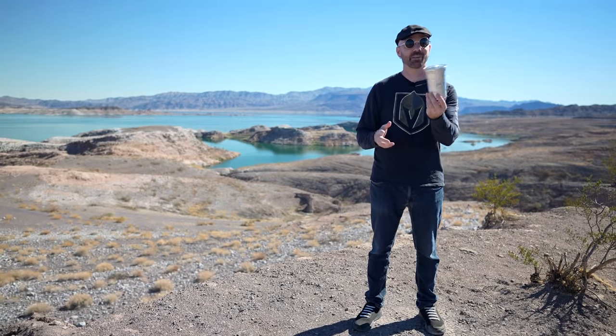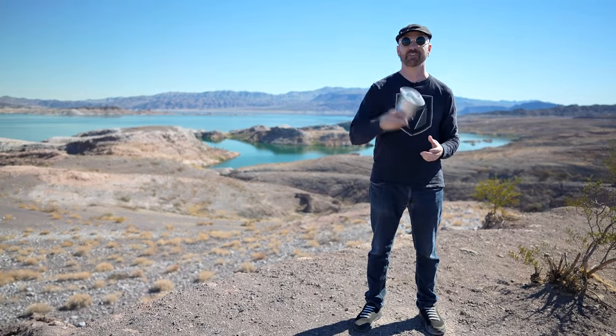This is not a sponsored post. The makers of this have no idea who I am, so I'm going to give you my fair opinion of it. Second of all, this video is part of the Team Seas Movement.